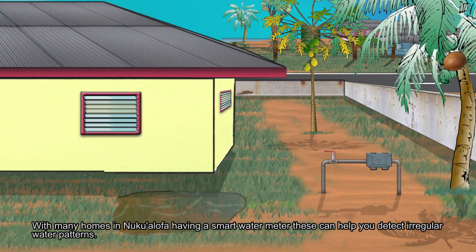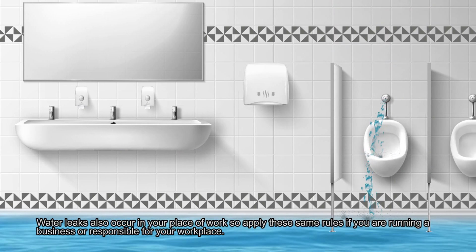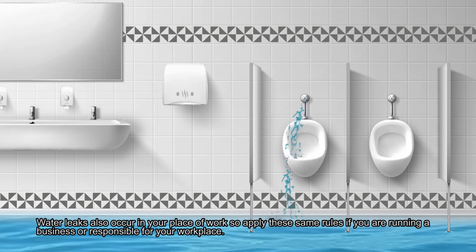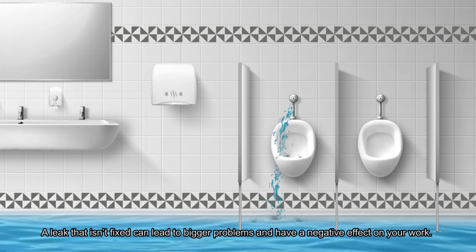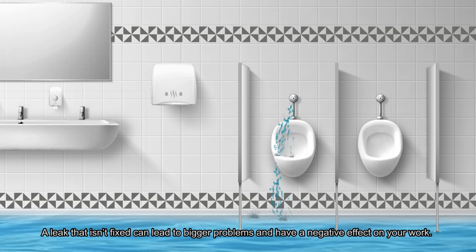With many homes in Nuku'alofa having a smart water meter, these can help you detect irregular water patterns. Water leaks can also occur in your place of work, so apply these same rules if you're running a business or responsible for your workplace. A leak that isn't fixed can lead to bigger problems and have a negative effect on your work.